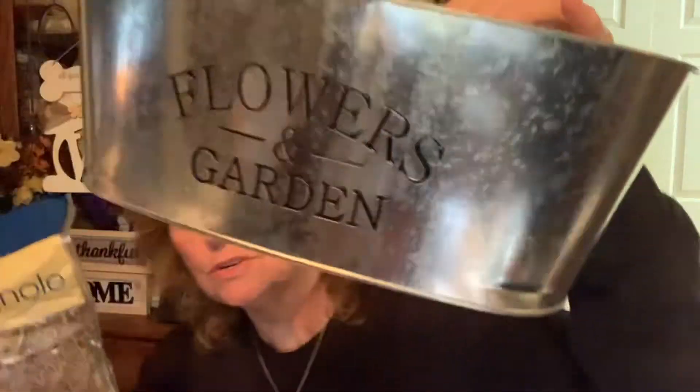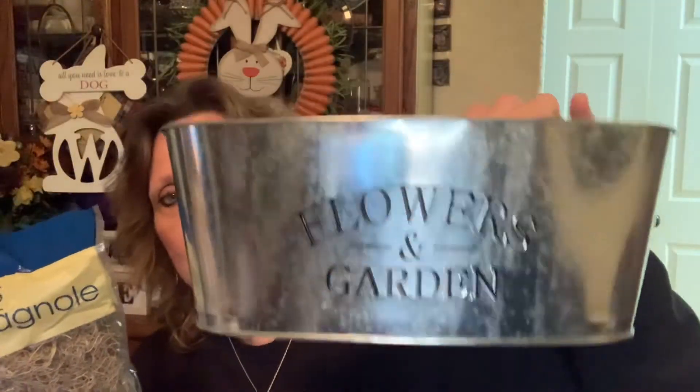I also picked up some Spanish moss, and I'll show you what I was going to do with it. Our Dollar Tree finally got the Flowers and Gardens Tins in again this year — these make such pretty arrangements with flowers. So I bought the moss and the flower foam. Let me show you the flowers I picked up; they were so pretty.